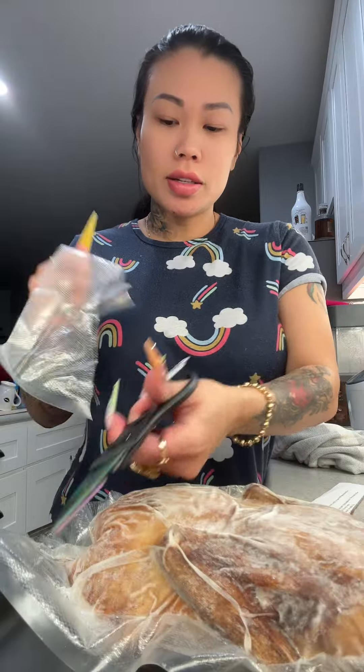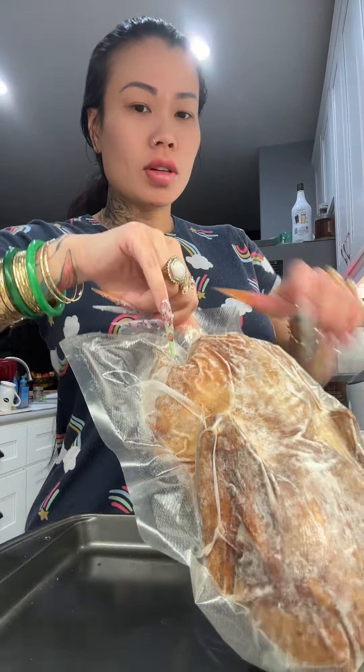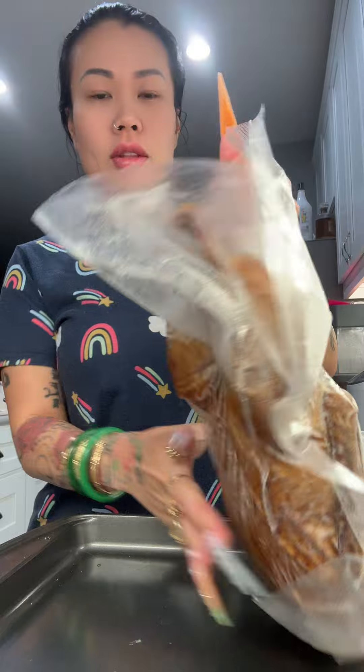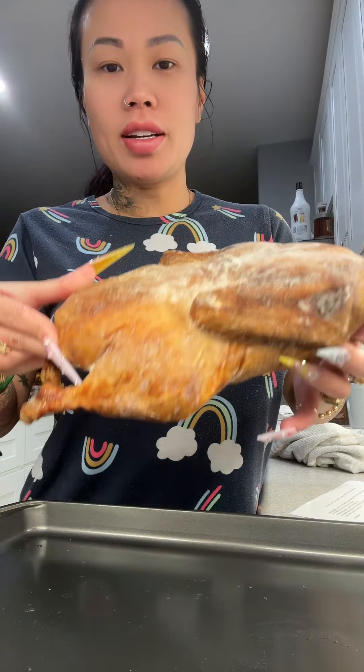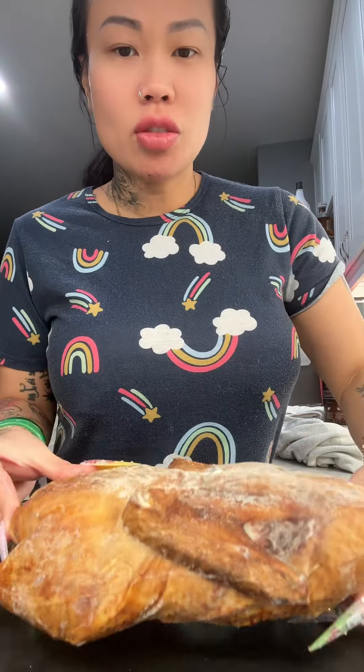Cut the duck — the bird. Is the duck a bird? Look at that. Look at the ass. What is looking like this — of course — is the breast, the legs, the wings, the ass. It's flat. It's already cooked. It smells good. It's just frozen.